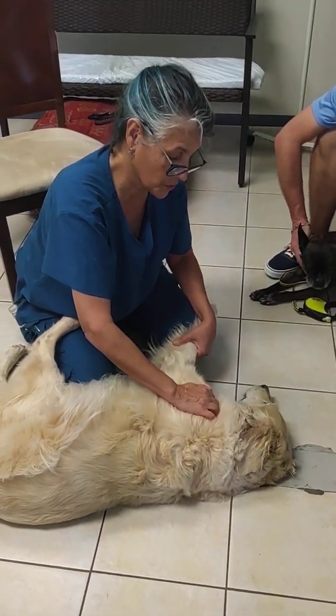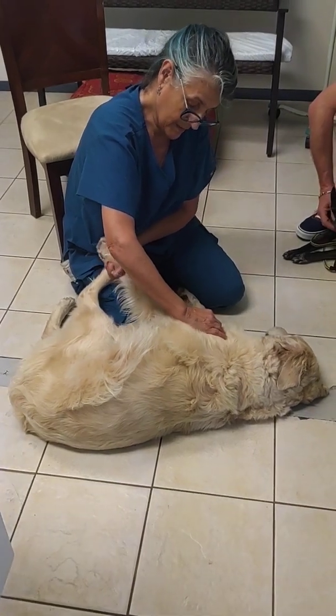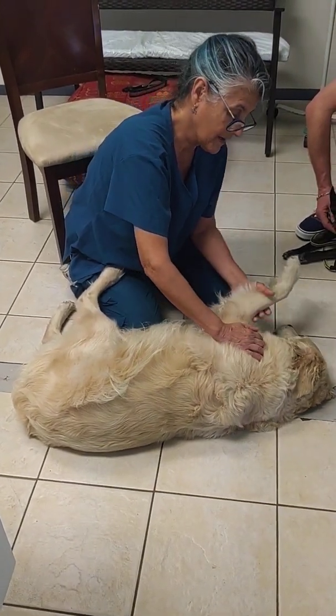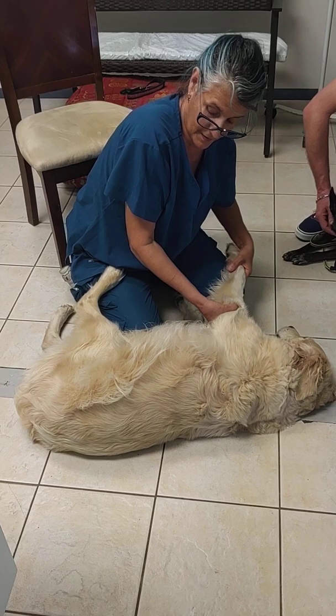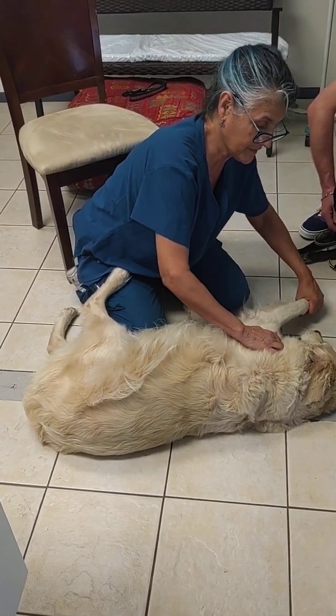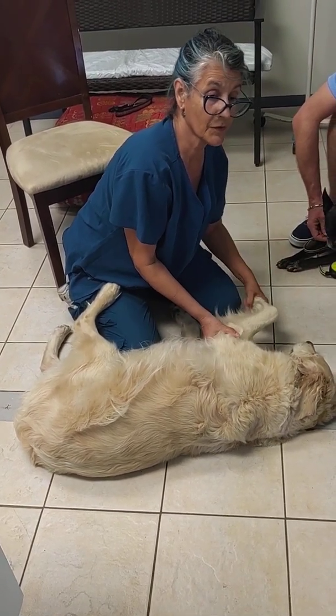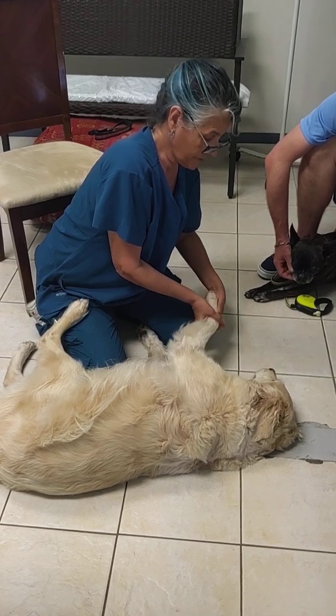This is the shoulder joint. She can fully extend that, which is really good for her age. I couldn't get her to go all the way back that way like my limber puppy, but she's extending and flexing that joint really nicely.